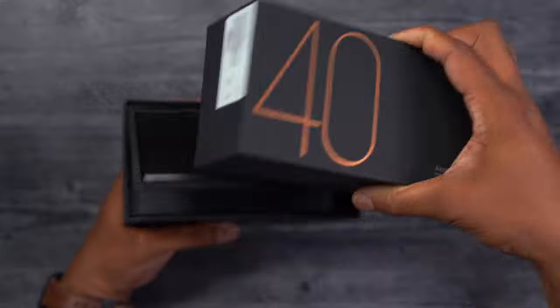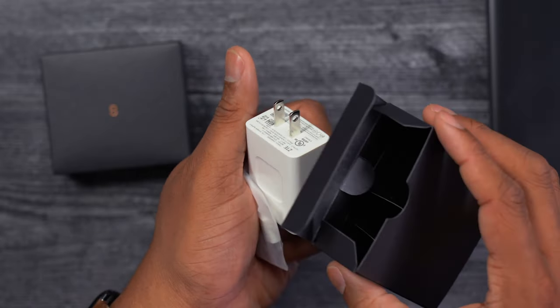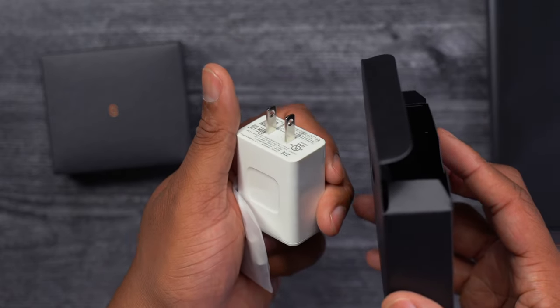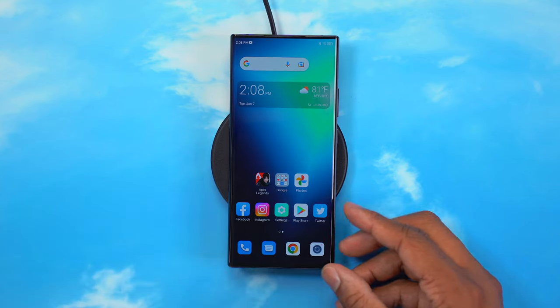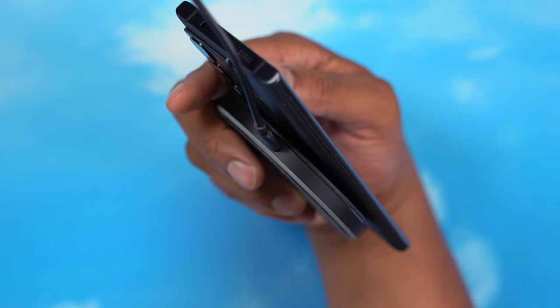Speaking of what comes inside the box, you do get a 65-watt wall charger along with a USB-C cable. This phone supports 65-watt fast charging, but it doesn't have any wireless charging. So if you like wireless, you won't get that here, but going wired you can get topped off pretty fast.